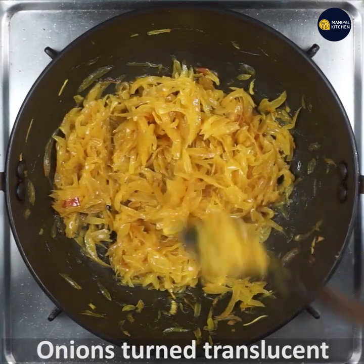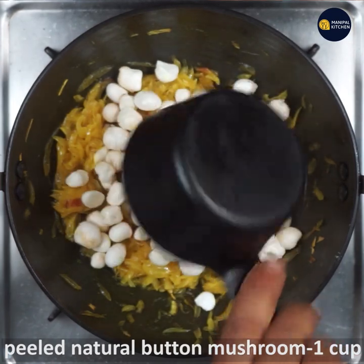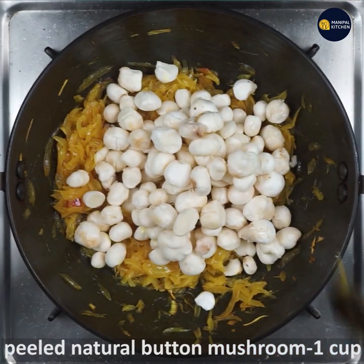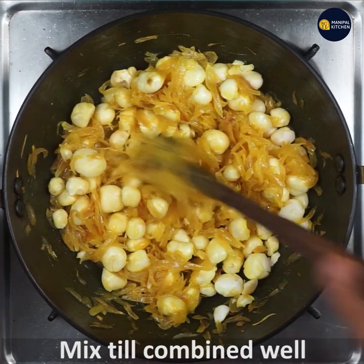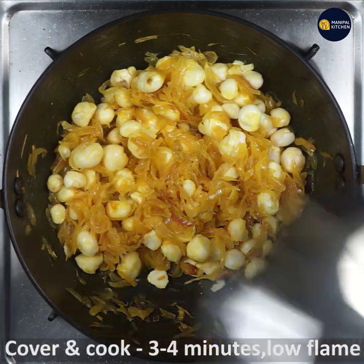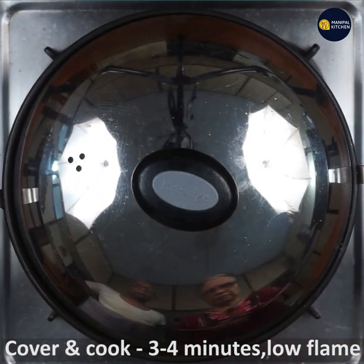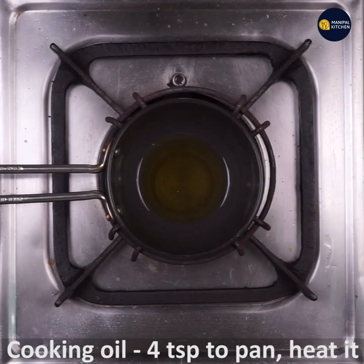It will be mixed with a whole cup of mushrooms. It will be mixed with a whole cup of mushrooms. If you cook it, you can cook it up. If you cook it in a baking pan,